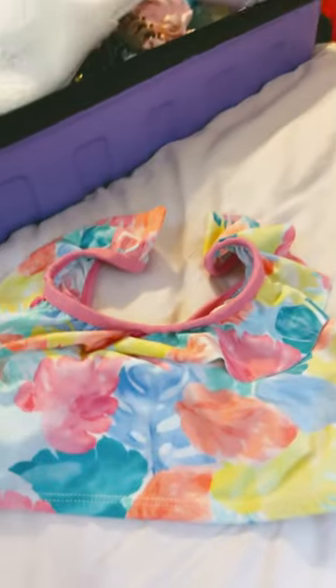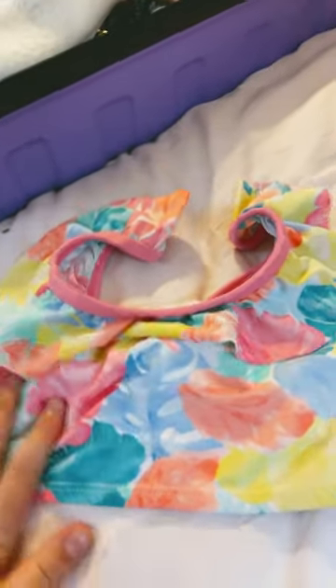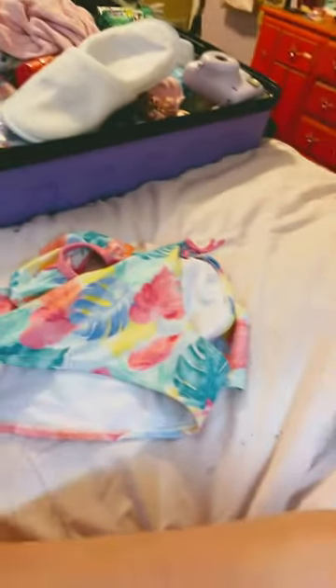So this is the swimsuit. It's a bikini, and it's like the same print as the Good Vibes. Let me get the bottom. The bottoms are pretty basic too, just bows on the side. So yeah, that's that swimsuit. I'll get the last one.